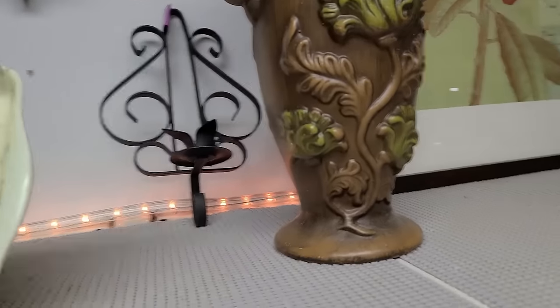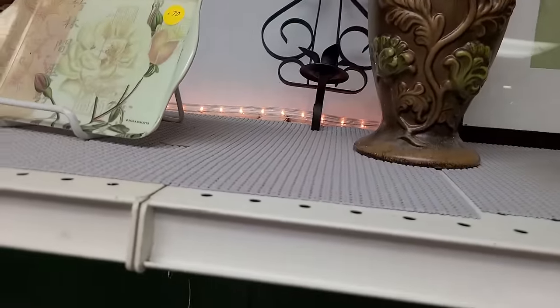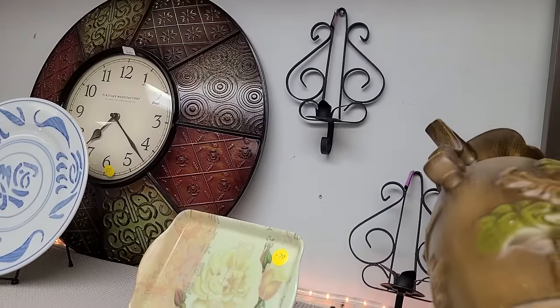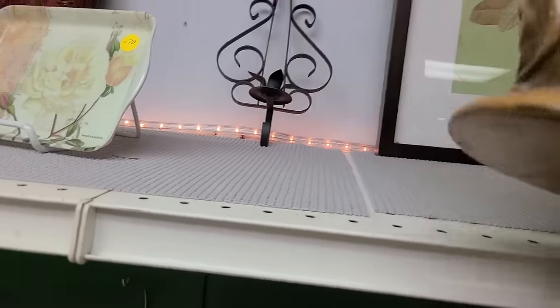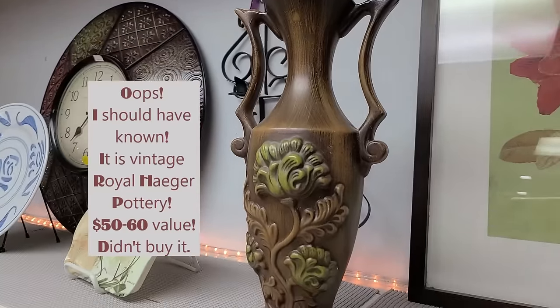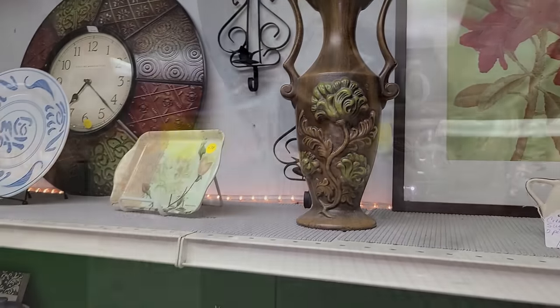That's an interesting base — it's like a Haeger-style finish on some things. It could even be hobbyist though. Those are vintage candle holders. It had a sticker on it, so it's not hobbyist. I don't see a price — one dollar. Whoa, one dollar. I was trying my light, but it doesn't do much.